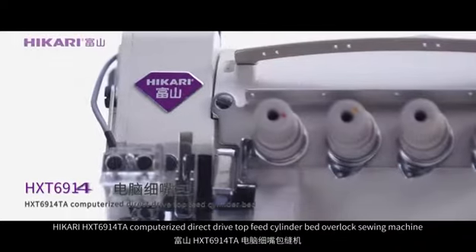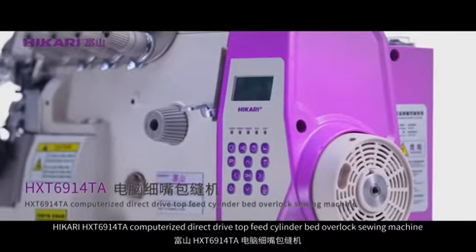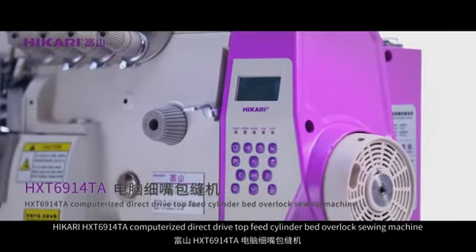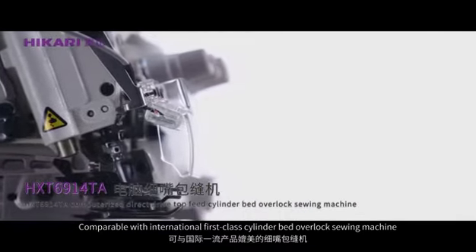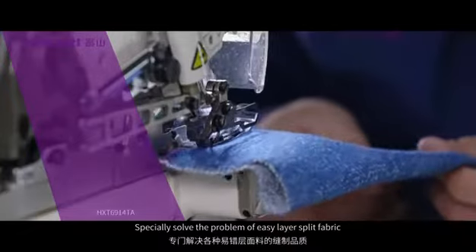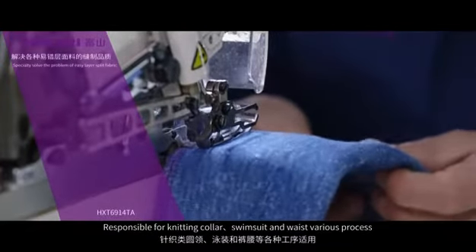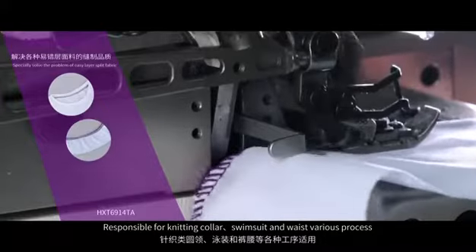Hikali HXT 6914 TA computerized direct drive top feet cylinder belt overlock sewing machine, comparable with international first-class cylinder bed overlock sewing machine. Specially solves the problem of easy layer split fabric, responsible for knitting collar, swimming suit, and waste.